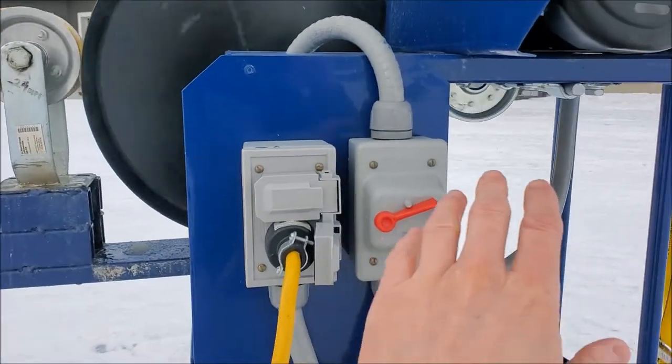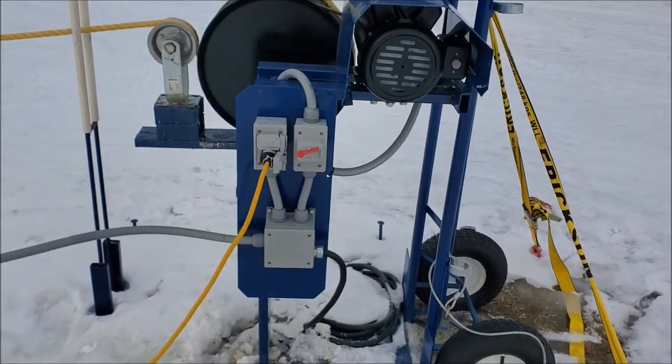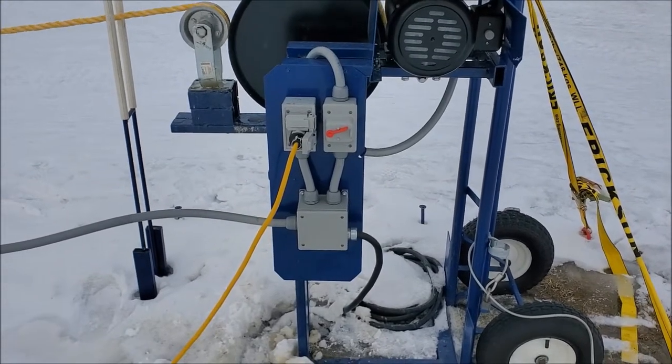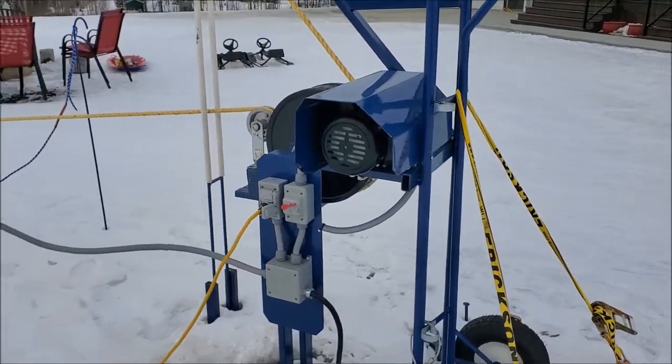Pretty much all this electrical is from the local hardware store or electrical wholesale outlet. I can pull the panel off in a bit and take some photos of the inside — there were some questions on that.